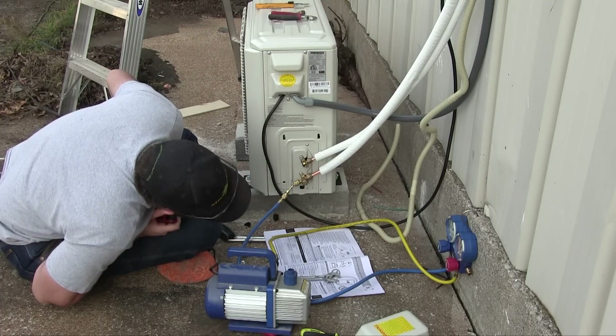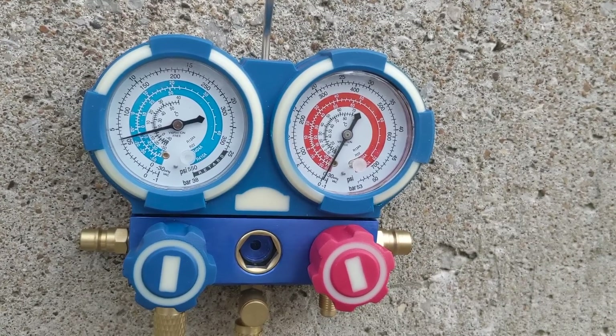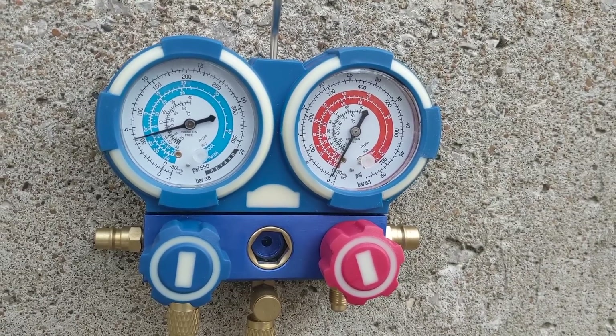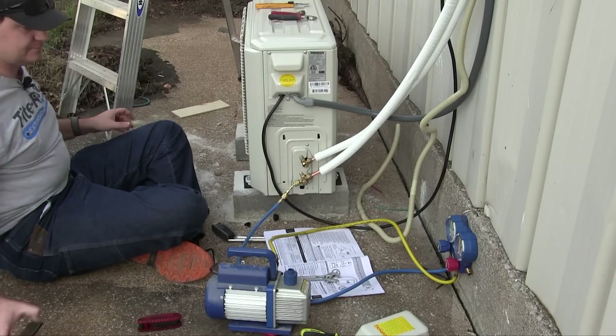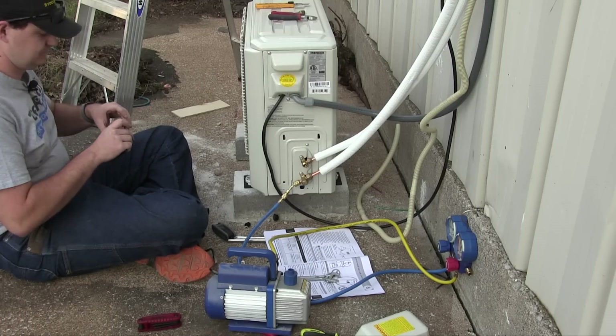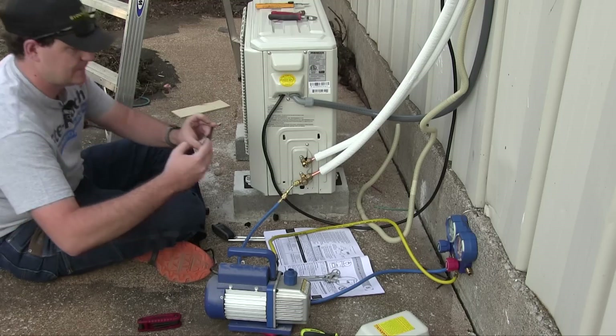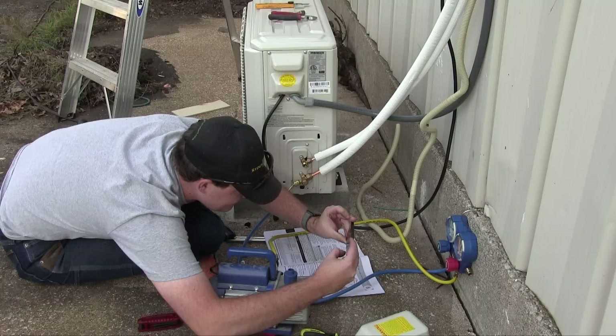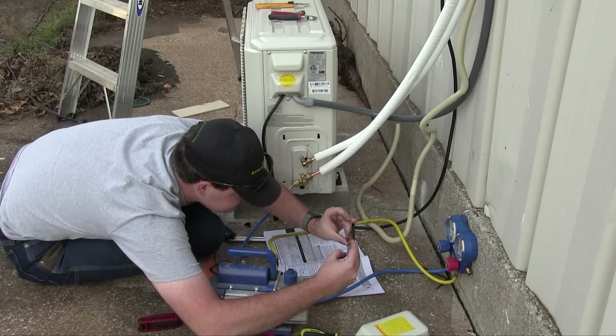Now I just need to watch the manifold gauge — which has risen to a positive pressure — for a few minutes to make sure it's not leaking out. If you have a refrigerant leak sniffer tool, now would be the time to use it to check for leaks. Alternatively, you can also use soapy water on the connections to check for leaks. I didn't do either one of these things, but pretend I did. If you do happen to find a leak, refer to your manual and panic.